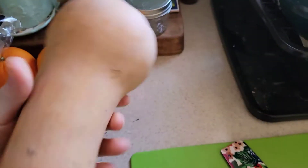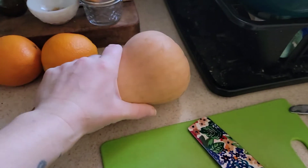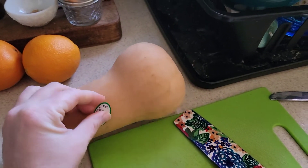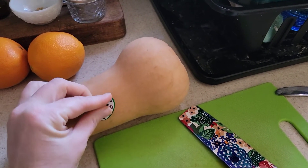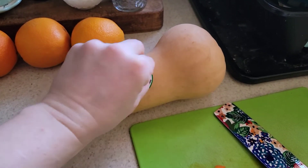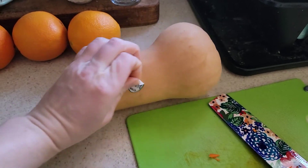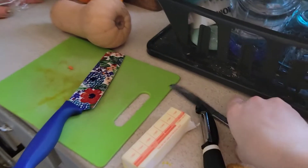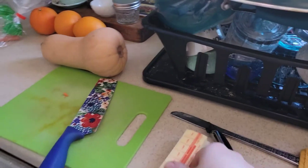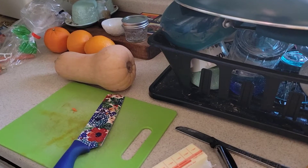Now I just have to cut up this butternut squash to get it in there. Actually, I'm going to do some research on this because I've actually never eaten butternut squash and I don't want to ruin my whole soup by adding it. I decided to opt out of the butternut squash — I'm going to make it a soup all of its own.